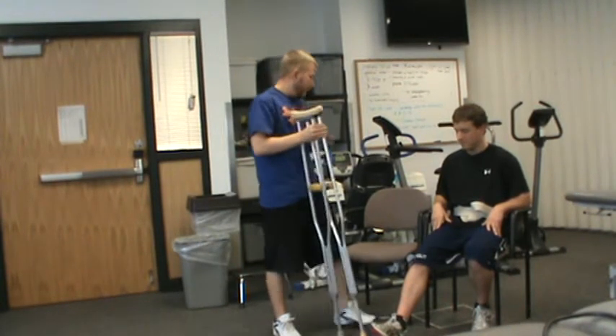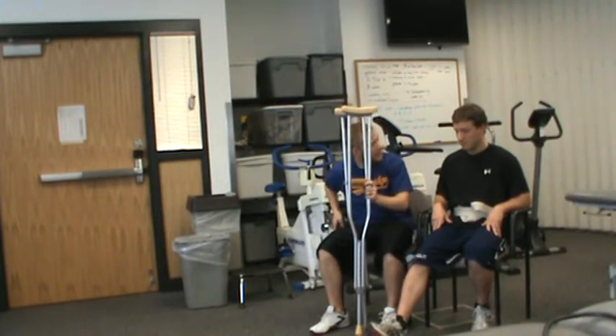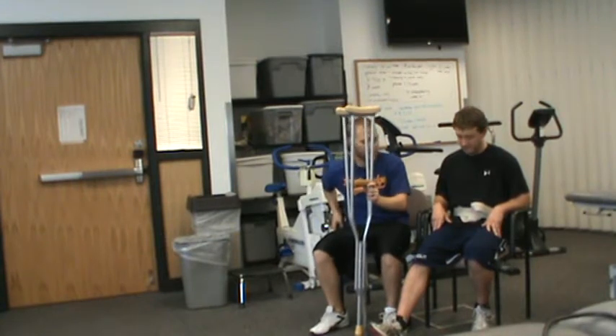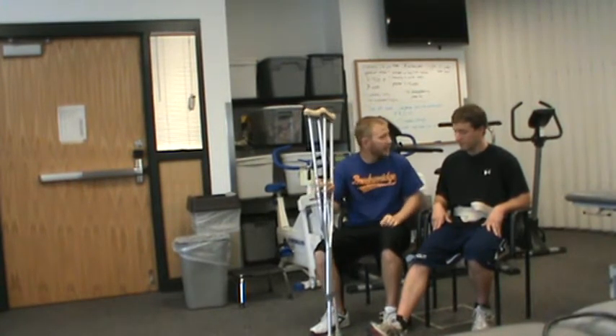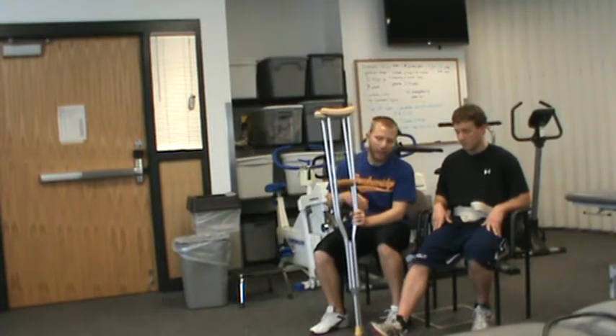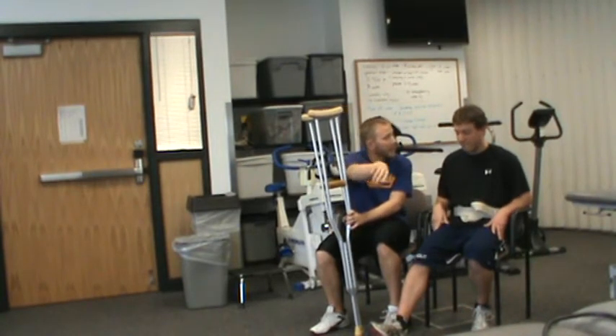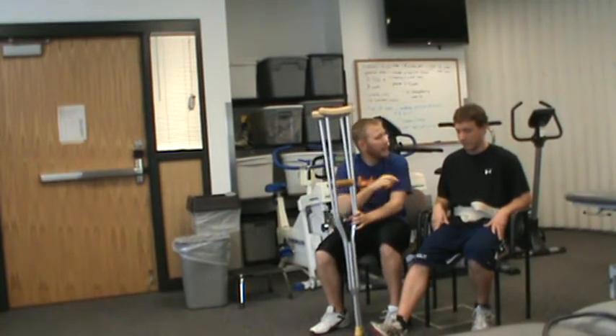So first I would demonstrate for you. I've been told that you've already been taught how to sit forward and sit to stand. So we're going to use that skill and then we're going to stand up. I'll demonstrate the gait pattern first. What we're going to be doing is walking this way, and I'll teach you to turn and we're going to come back, turn again, and we'll work on sitting.